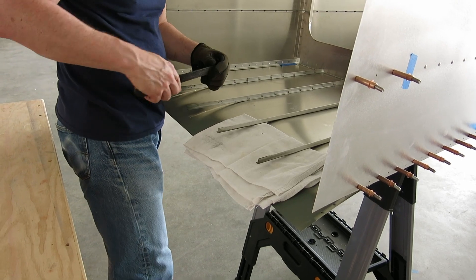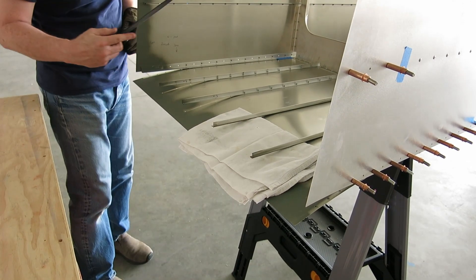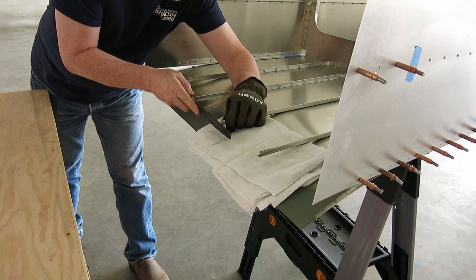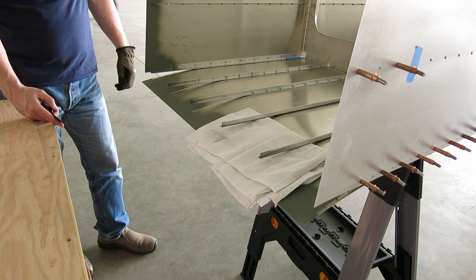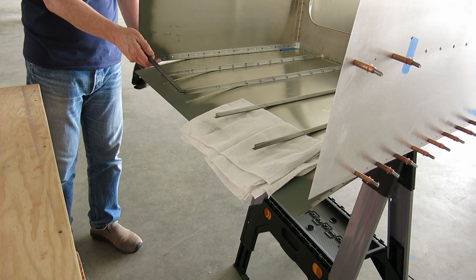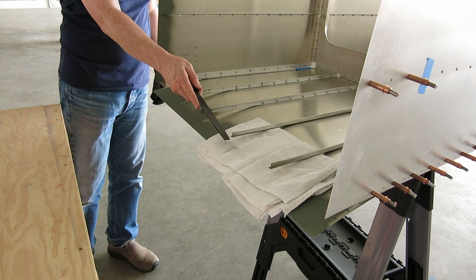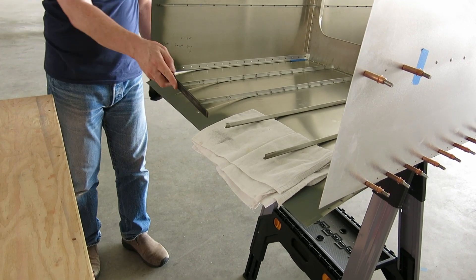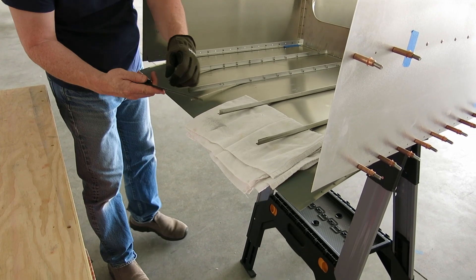It's going to be a tedious job trimming these. We did trim these before we installed them, but obviously not enough. These two were trimmed — I think it's these two that we trimmed — but these two were not trimmed out of stock. So they're just about a sixteenth of an inch too long.